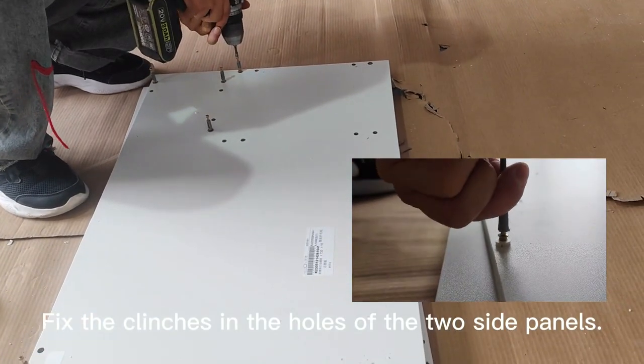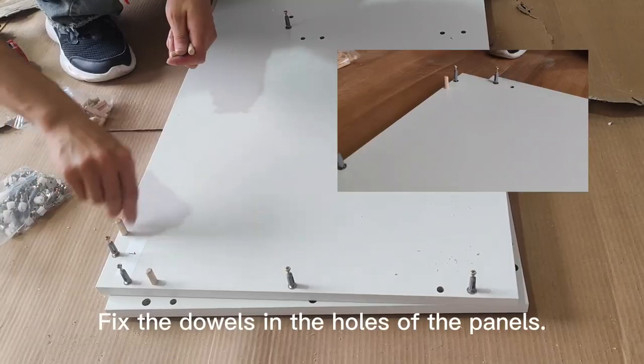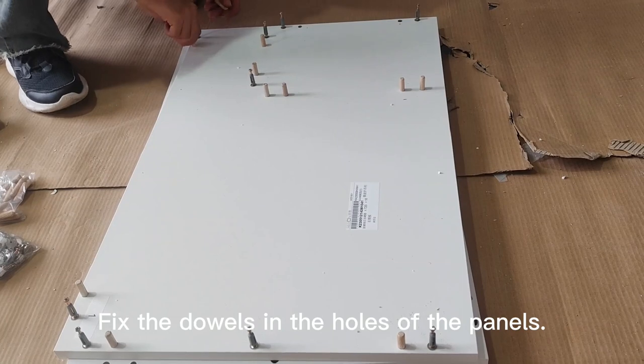Fix the clenchers in the holes of the two side panels. Fix the doors in the holes of the panels.